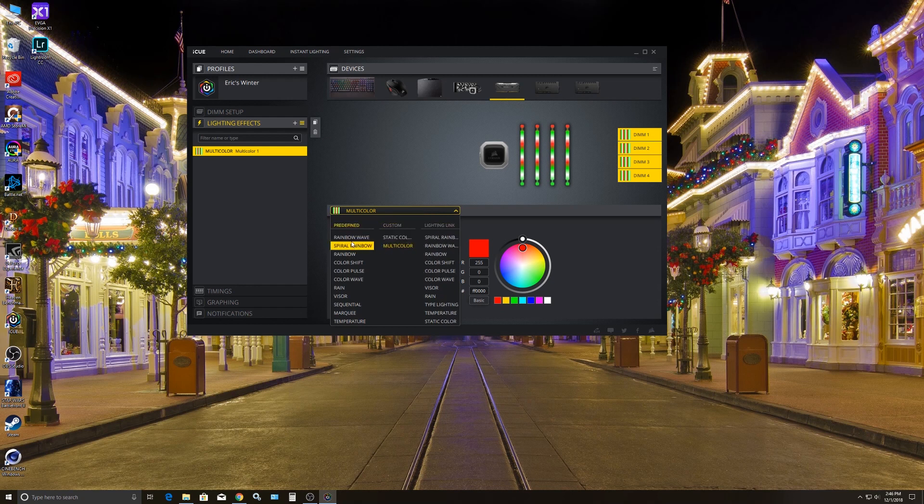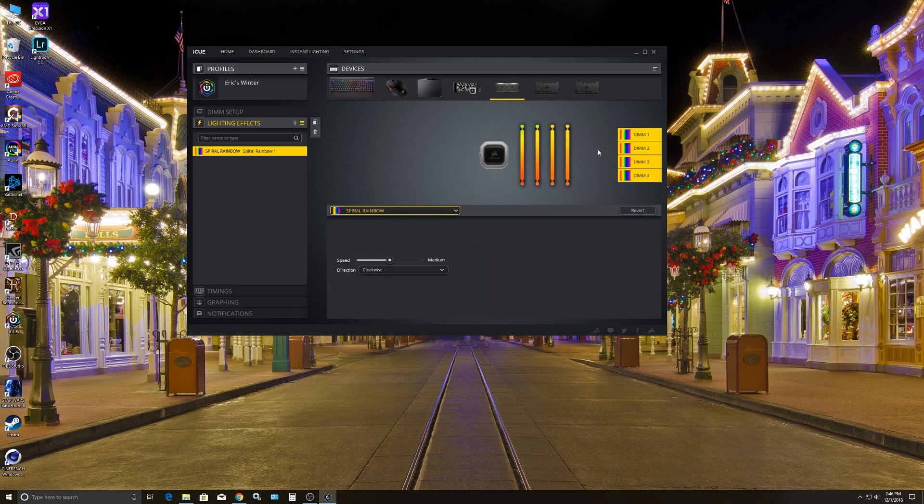You also have different options — you can do spiral rainbow, and you can kind of see it does like a downward rainbow. You can do clockwise, counterclockwise, go up or down. So it's pretty easy to configure however you want your lighting effects to look.